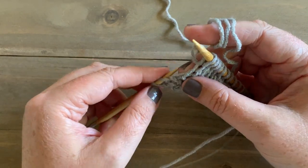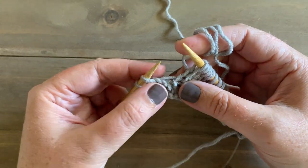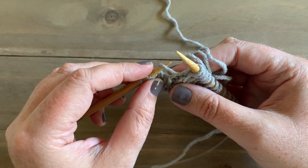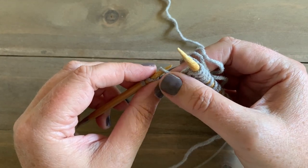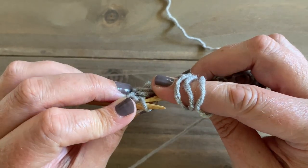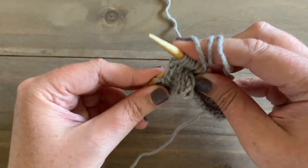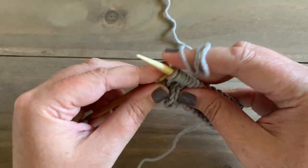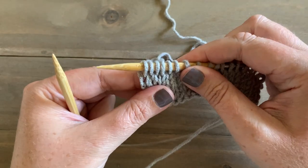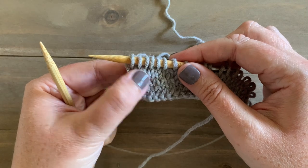For make one right we went in through the back, but for make one left we're going to take our left needle and, again with this bar right here, we're going to put our needle in from the front to the back. Now we have a long piece in the front and the shorter twisted piece in the back. So we're going to knit through that back shorter part, and then we can knit our last two stitches. We can see that we've made an extra stitch in here.